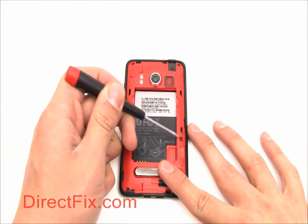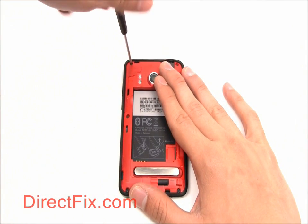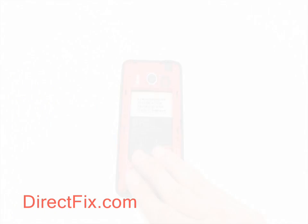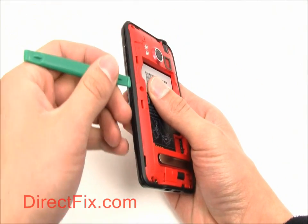There are 6 T5 Torx screws to remove. Use your case opener tool to remove the back case.